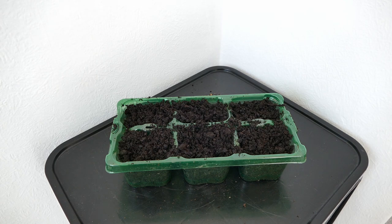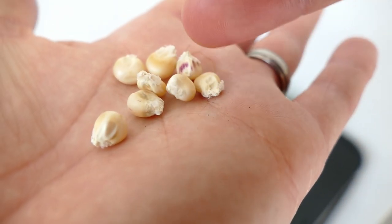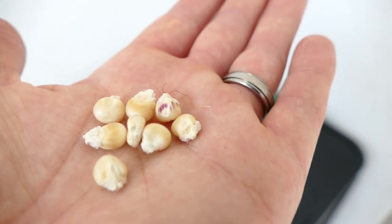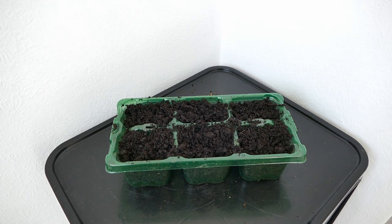The sweet corn kernels aren't particularly bigger than normal — you can see them there. You can tell it's not a super-sweet variety because they're not really shriveled; the really sweet varieties tend to have extra shriveled kernels. I'm just going to start with six for now, because these are going to be really big plants taking up a lot of space, I'm not growing them for a crop, and if I'm starting them a bit too early I can always do a second batch later on.